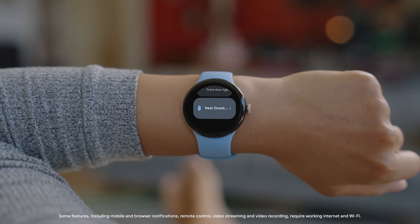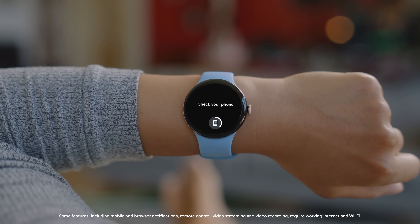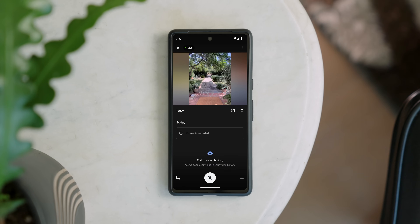Some devices may show their status but can only be adjusted on your phone, like your cameras.